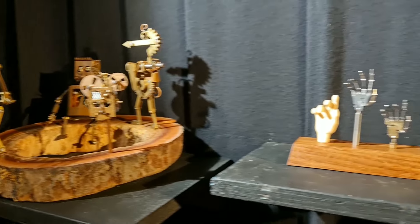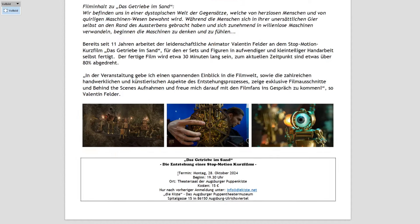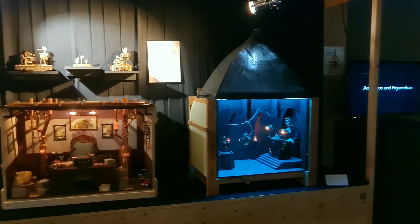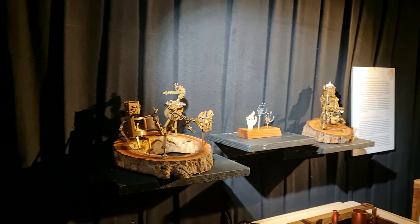If you want to see even more of what we've already completed, there's a perfect opportunity at the end of October — on the 28th I'm going to give a talk at the Augsburger Puppenkistenmuseum, a trick film museum in Augsburg, Germany. If you're near the area, please join us for the evening — I would love to meet some of you there.